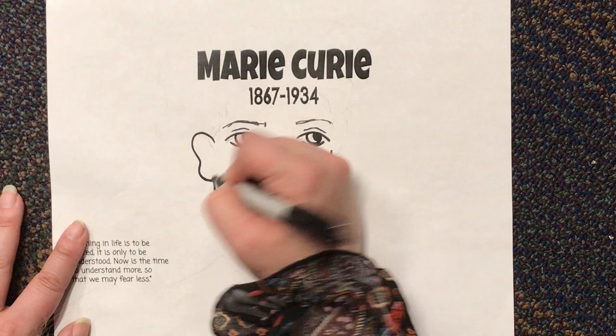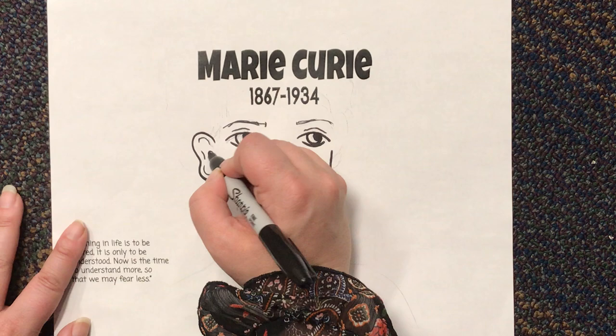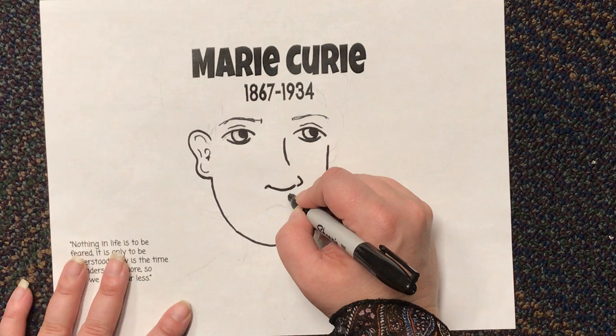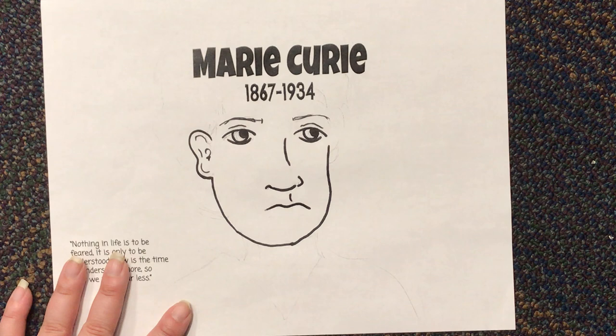I'm gonna add some texture in here and make her ear, and then I can get back to her face. Right here I'm gonna make a little line from her nose down and I'm gonna make her mouth — it's gonna be just like a flattened M, curved, and a little lip under, and I can connect them.